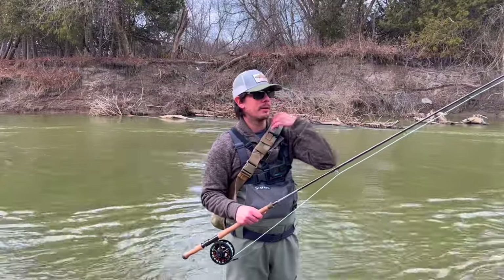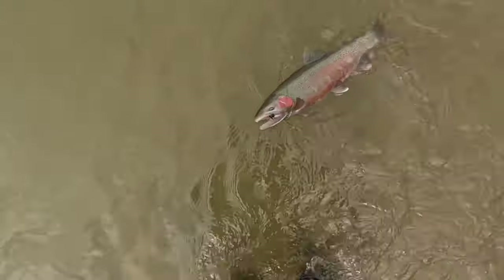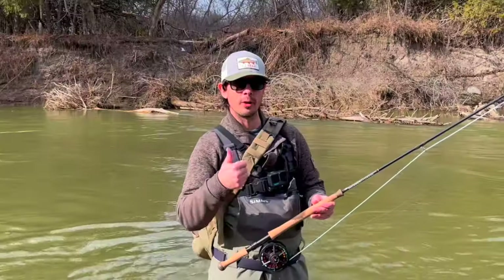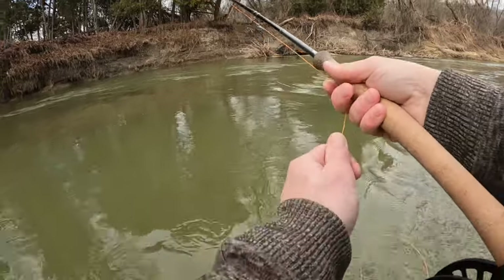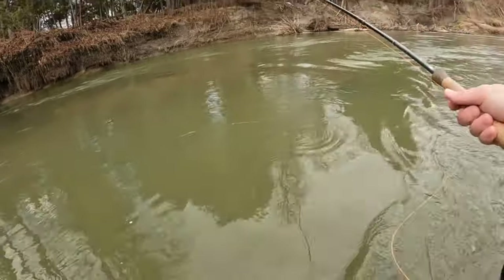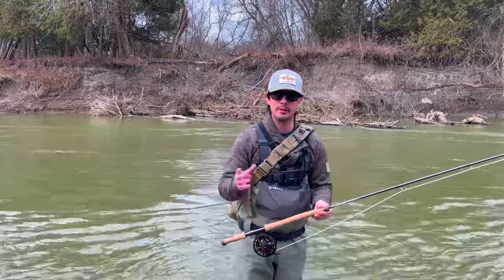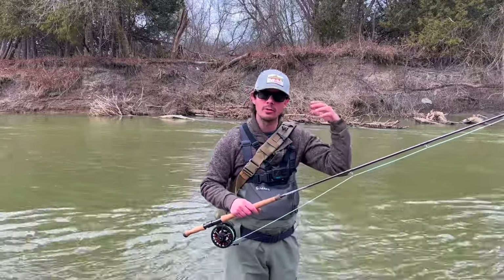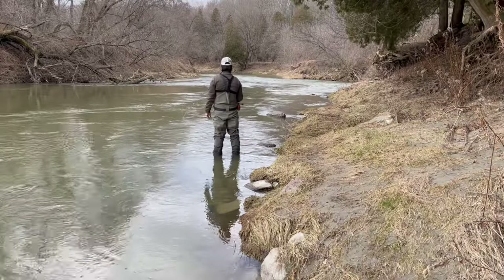They're in full color right now. I've caught a male and a female and they've got really nice colors — particularly the male, full spawning regalia. Our presentation is going really slow, as heavy a sink tip as we can get away with, because we need to get right down to the bottom where they're sitting. They don't want to rise unless bumped by an aggressive male.